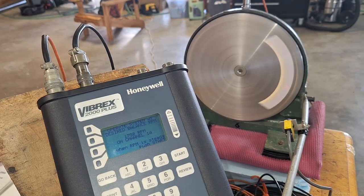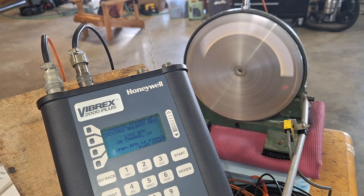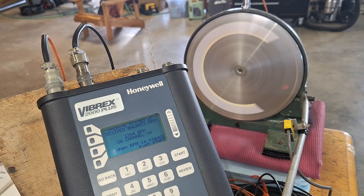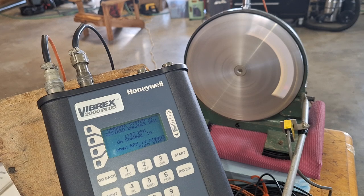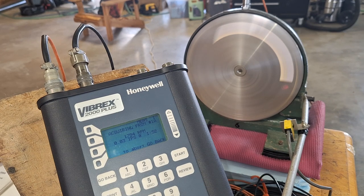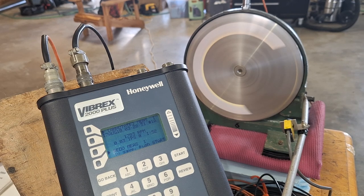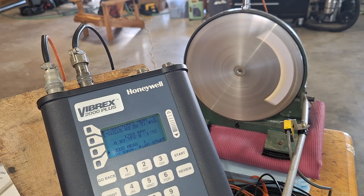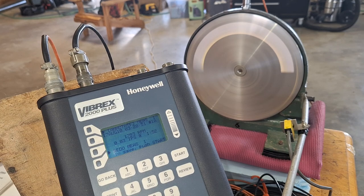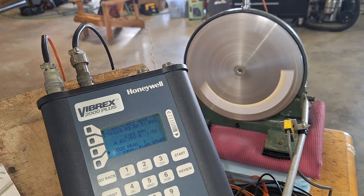There are no weights on this — I know it's balanced, but I'm going to check it. Right now it's telling me it's running at 1792 RPM, and that's from the vibration sensor. When the RPM is steady, we push start. It's vibrating at 0.03 IPS — inches per second — at a 152 clock angle. That's the heavy spot; it always tells you where the heavy spot is so you know where you'll need to add weight opposite that. It's balanced pretty well right now.